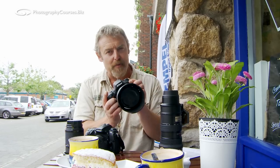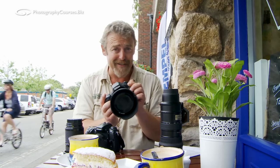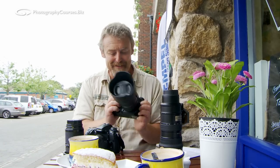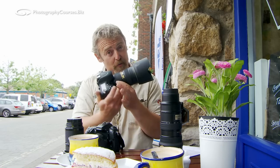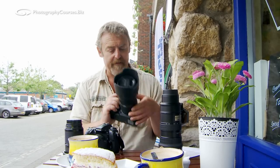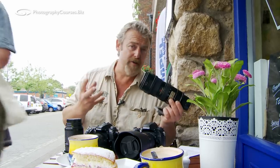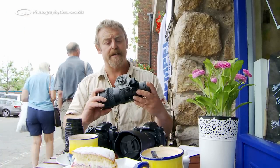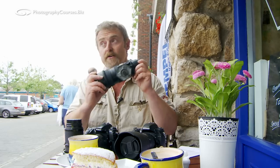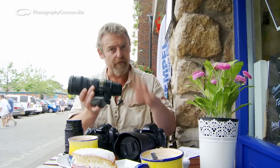Over here we've got the D600 body — full frame sensor, more megapixels. If you're worried about it go look it up, it doesn't interest me enough. On the front I've got the 24-70 f2.8 Nikkor zoom — an expensive piece of glass, very very nice lens. Next to it I've got the 70-200 f2.8 Nikkor zoom, this is the VR — not the VR2, not the second version, it's the earlier version. All full frame good stuff.